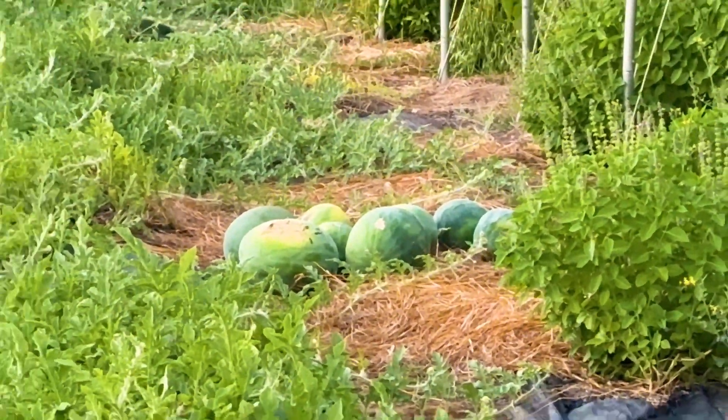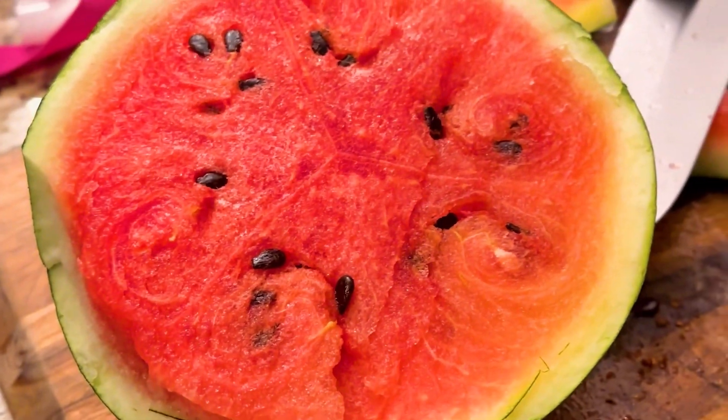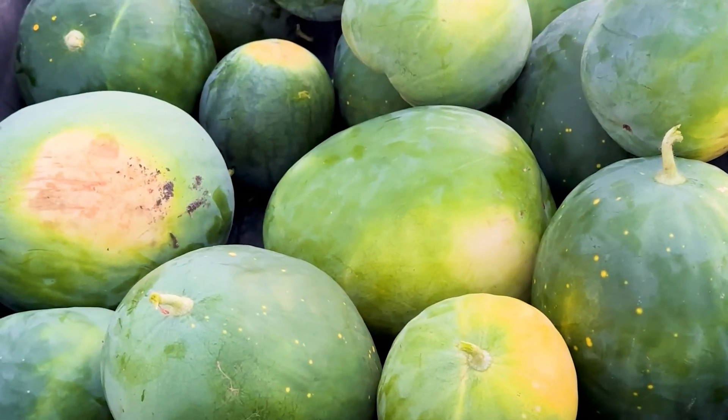I always wanted to grow watermelons. However, where I live — which is only an hour and a half from where my grandpa grew watermelons — I have nothing but clay, calcareous clay soil. I'm going to show you how I used electroculture and Albrecht mineral analysis to grow 140 feet of watermelons, and this year has been amazing.